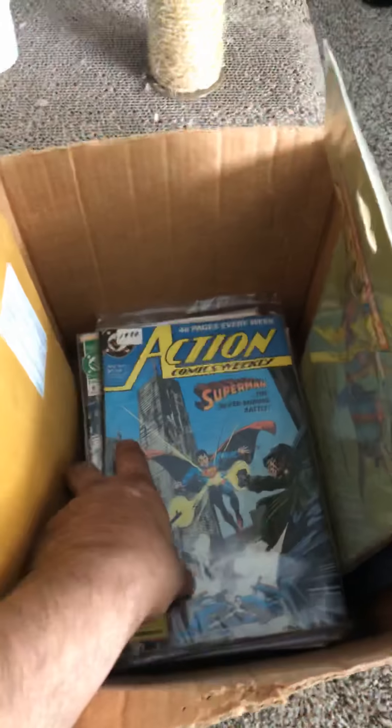Put that to the side here. We're going to do a giveaway with that too, when I finally get around to it. Back to the work here.